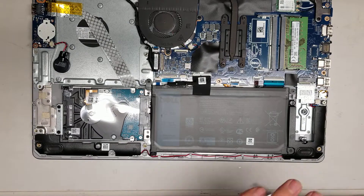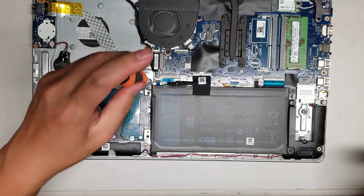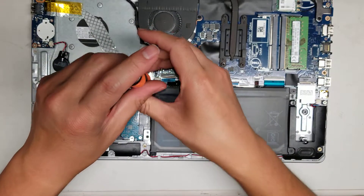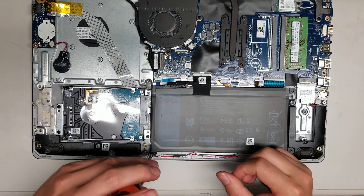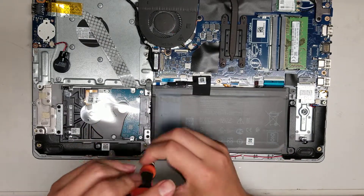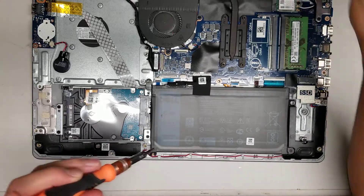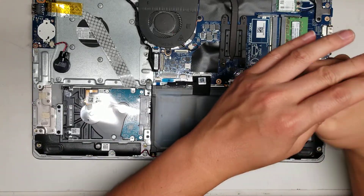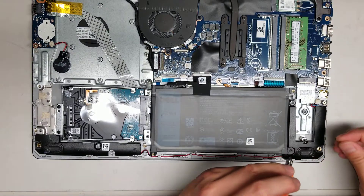I'm going to take this out just so you can see what's underneath. The battery is held in place with four screws. So keep all these screws in order. This one I'm opening up to change the hard drive to an SSD — the original hard drive actually failed, so might as well. It looks like there's also an M.2 slot.